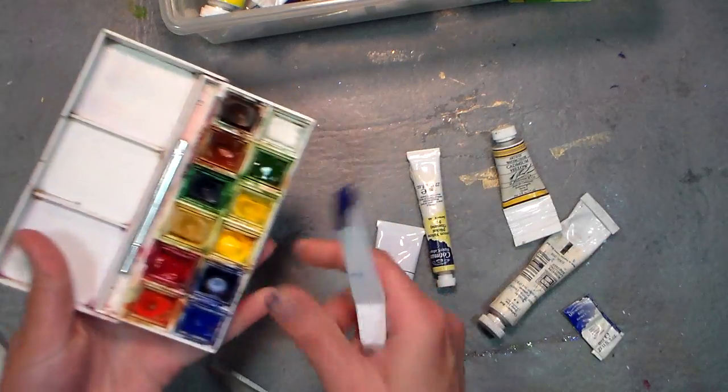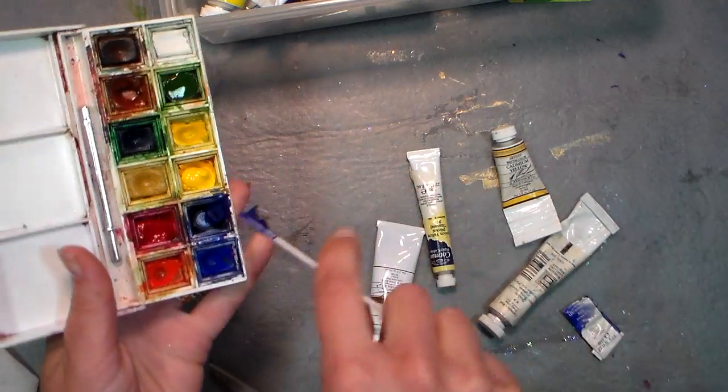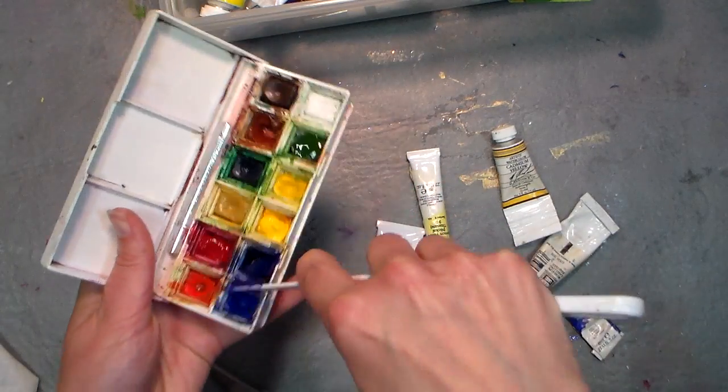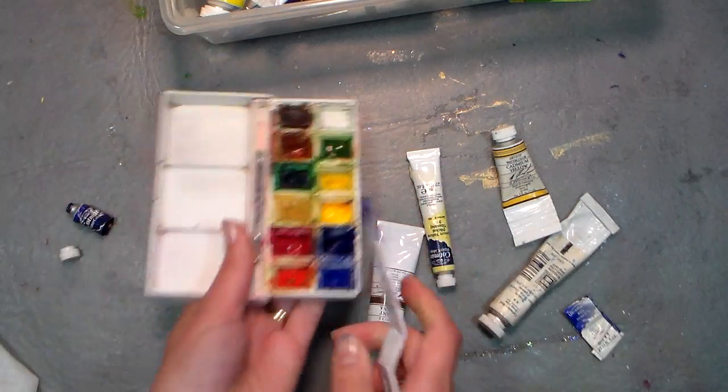I was just gonna throw it away — so don't do that. Open up your tubes and get it out of there, because that's enough paint for several paintings.